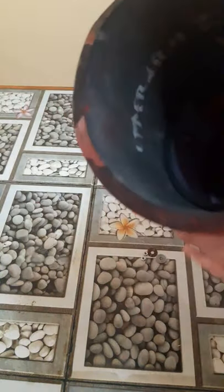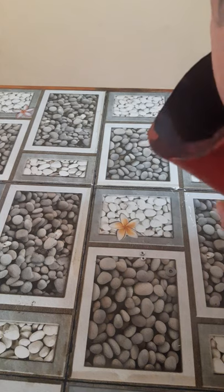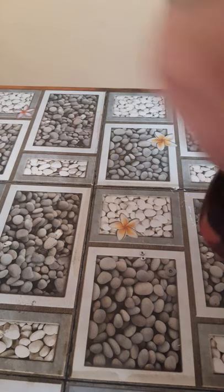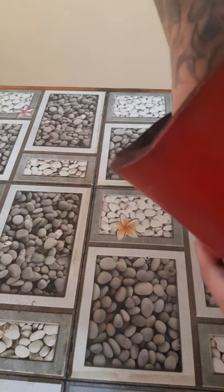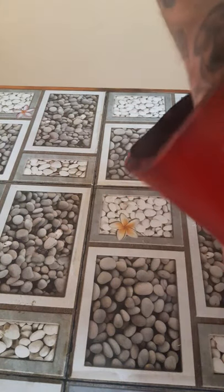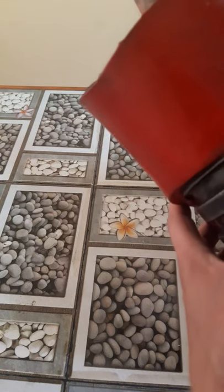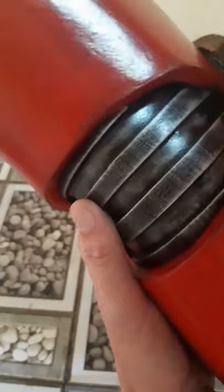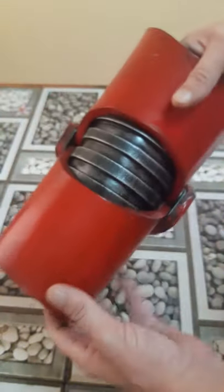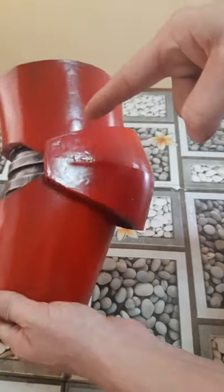Do the other side the same way — start with the washers and nuts. The last bolt gets a washer and a nut. Now the whole thing is bolted together and it bends nicely, and the inner joint is attached to the elbow pad.